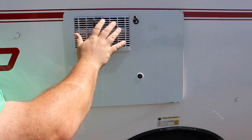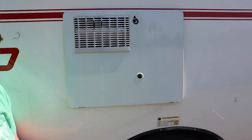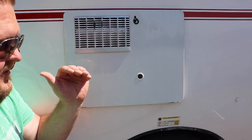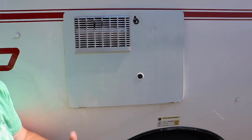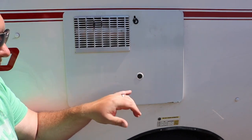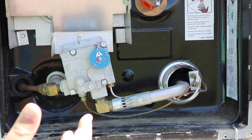This gets hot really fast — like I said earlier, I melted my tarp when it fell against here. At night, eventually that big jet-like sound is going to go away and you might wonder if the water heater is still working. You can see a blue flame right through this little hole here.